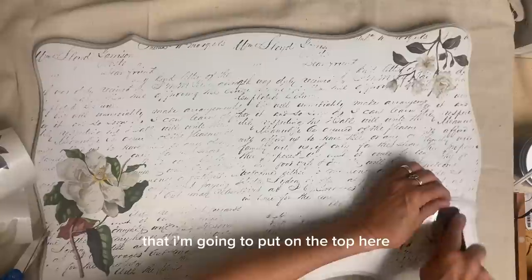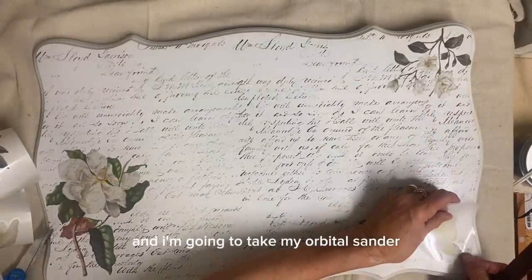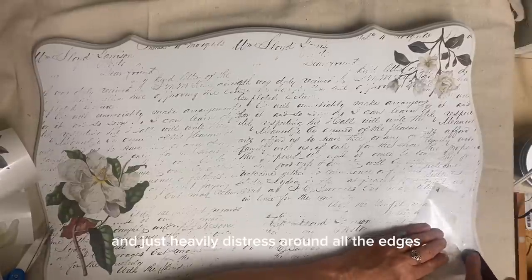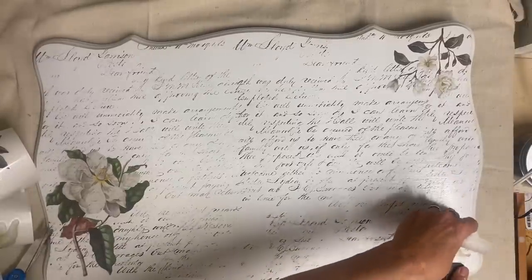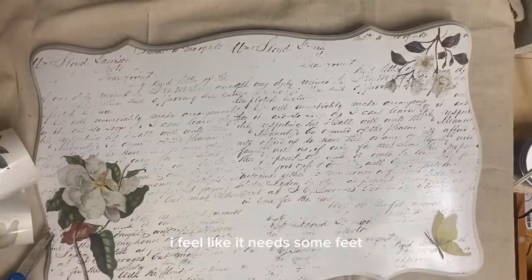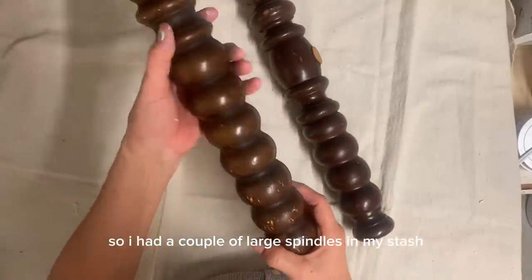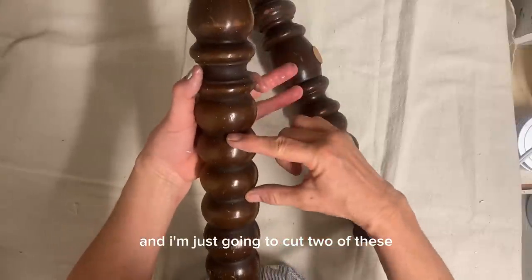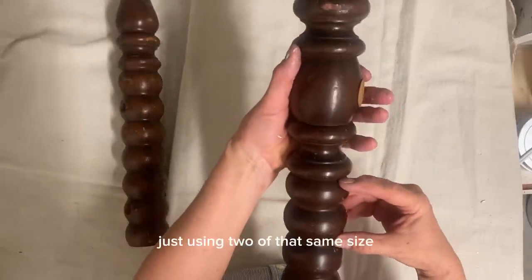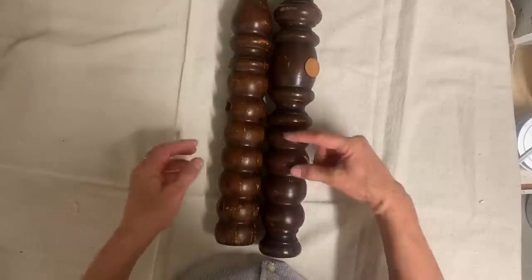So now this is all that I'm going to put on the top here and I'm going to take my orbital sander and just heavily distress around all the edges. Now because I want to make this a tray and it's so large, I feel like it needs some feet. So I had a couple of large spindles in my stash and I'm just going to cut two of these off to make the feet. So I'll have four feet here just using two of that same size section.